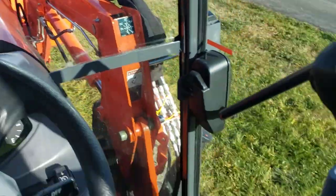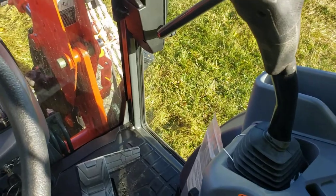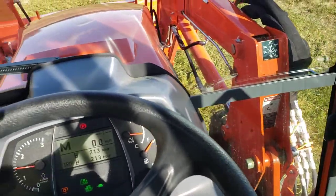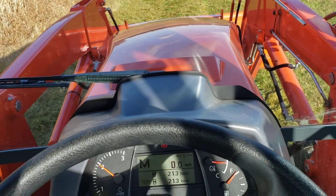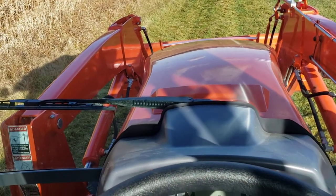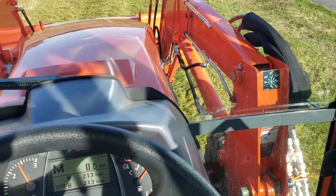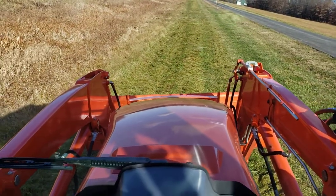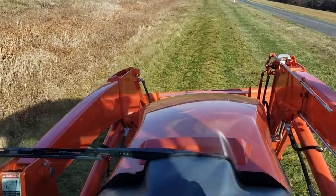I did put on my seatbelt, so I'm going to turn on the rear PTO and throttle it up. Because if it's throttled up all the way and you turn it on, it just shakes like crazy. So we'll turn her up, lower the rear, take off the brake, and we are mowing some grass.